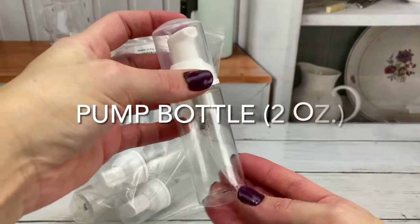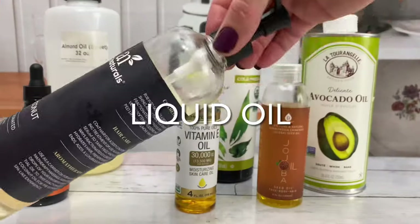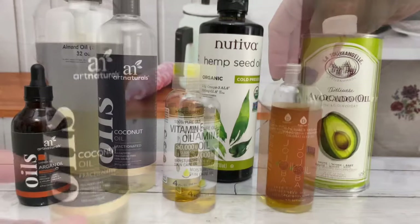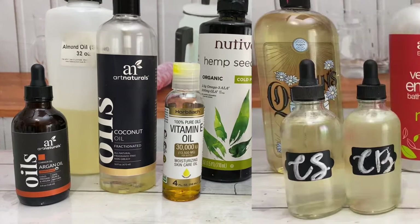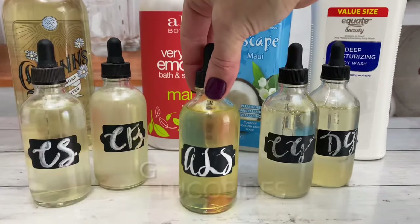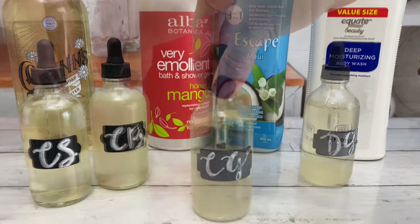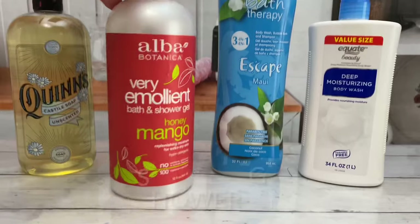The supplies used will be linked in the description, but you will need a foaming pump bottle and liquid oil. You can use whichever oil you want — it doesn't matter as long as it's liquid. You'll also need a liquid surfactant: you can use Castile soap, cocobetaine, a glucoside, or even just whatever shower gel you have.